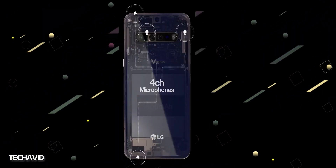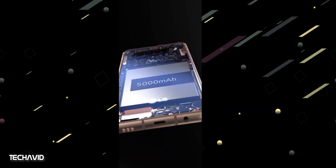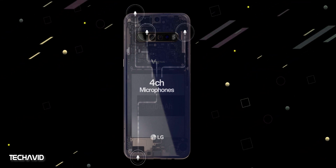We can see that the LG V60 ThinQ will have four microphones, quad rear cameras, a 5000mAh battery, USB Type-C port, 3.5mm headphone jack, and bottom-firing speakers.